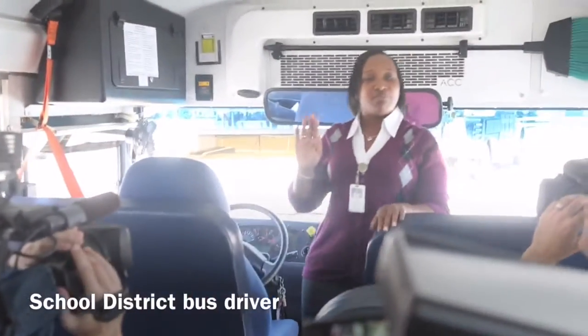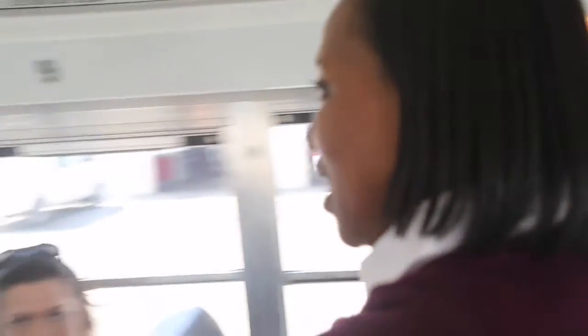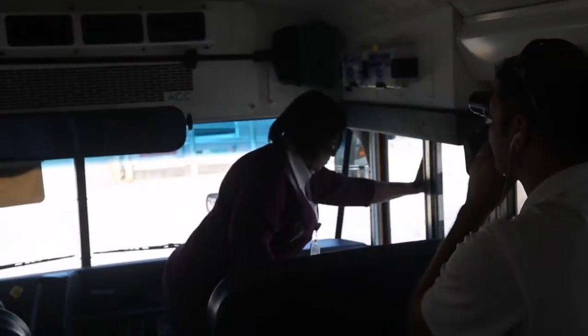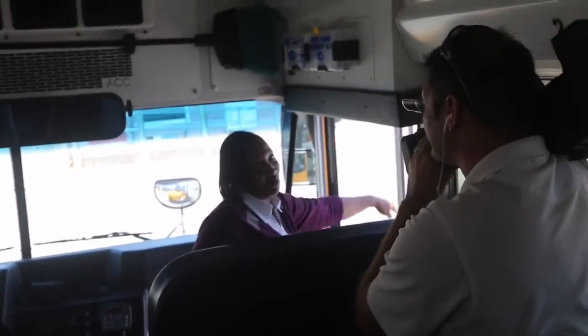What I would do is go to the back to check if there are any children in the seats or if anybody left anything. Once I get all the way to the back and don't see anything, if I forget to hit that button I'd have to come back up. If I attempt to go out this door without hitting the button in the back, that alarm goes off — here's the alarm back here.